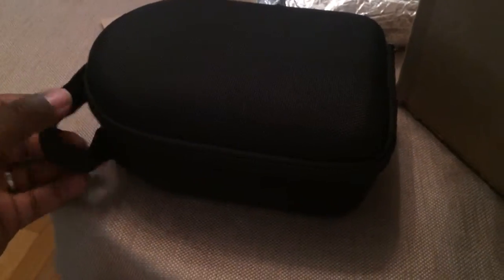That's actually a very, very nice case. There's a little kind of an infinity thing there. Let's zip it up and see what's in here.